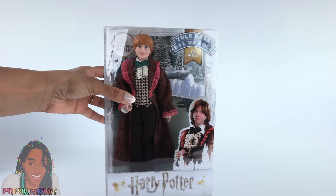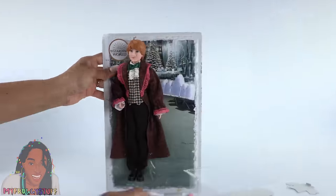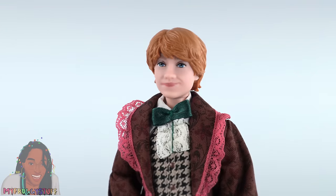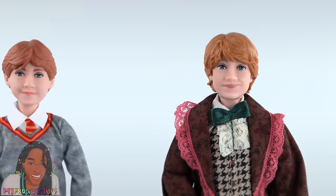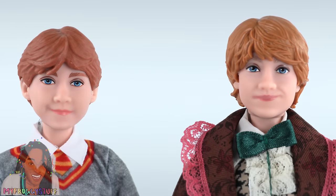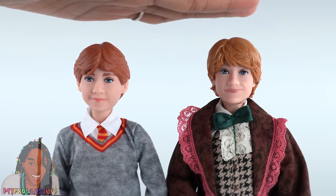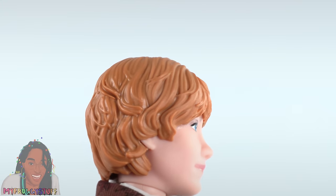Let's take Ron out of the box for a closer look. Out of the box, Ron is getting older, so we do see a new hairstyle. When compared to the first wave, the hair color is different. The face looks a little different. His smile goes up a little bit more and it's on the opposite side. But they appear to be the same height. They added a lot of texture to his hair.